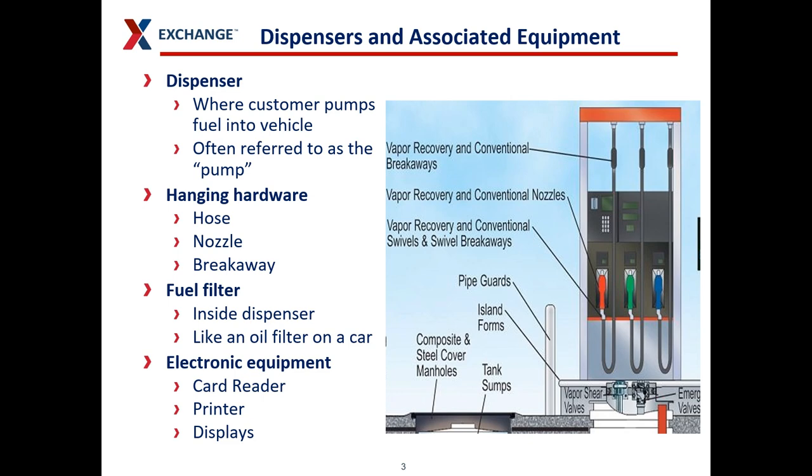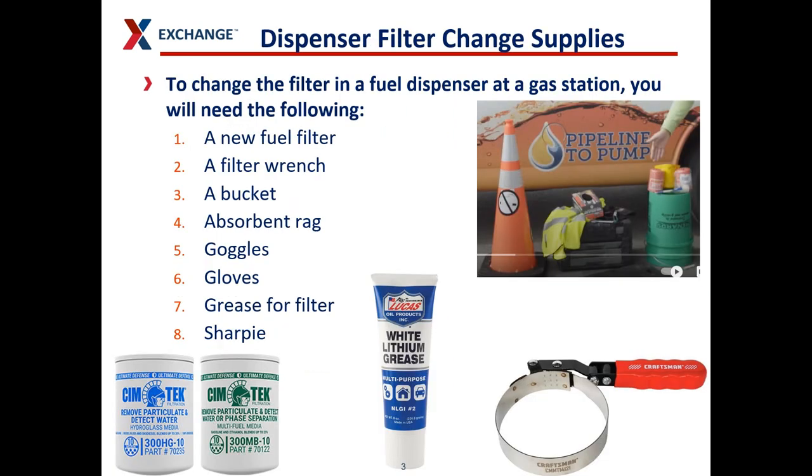Inside the dispenser is where your fuel filters are — they're like an oil filter in a car. And then you have your electronic equipment on the outside of the dispenser: the card readers, the printers, the push buttons, the displays, and all that kind of thing. The first thing we're going to discuss is how to change your filter on your dispensers.